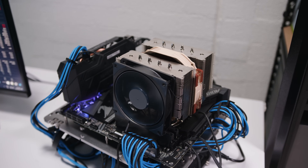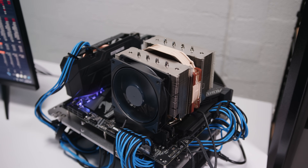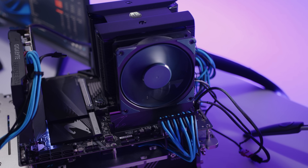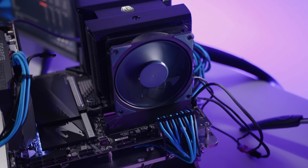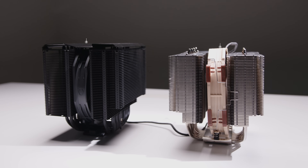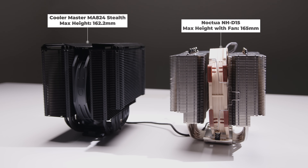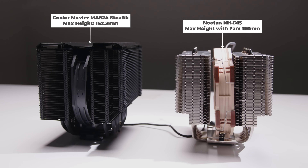Lastly, although it's technically possible to install a 120mm fan on the D15, the MA824 has better overall RAM clearance. Since you can change the height of the front fan without really changing the overall height of the cooler, that's a nice feature. And measuring max height, the MA824 Stealth is slightly lower than the D15 with the fan installed — about three millimeters.